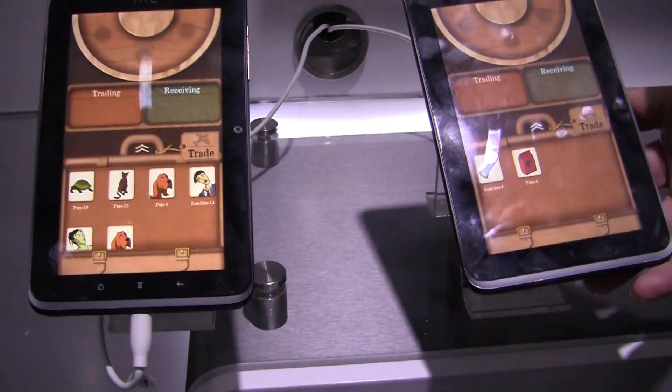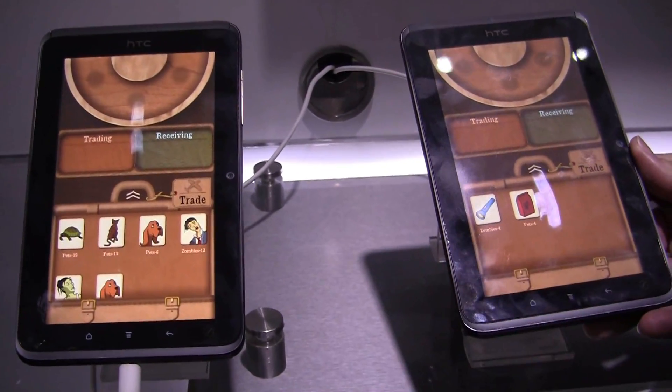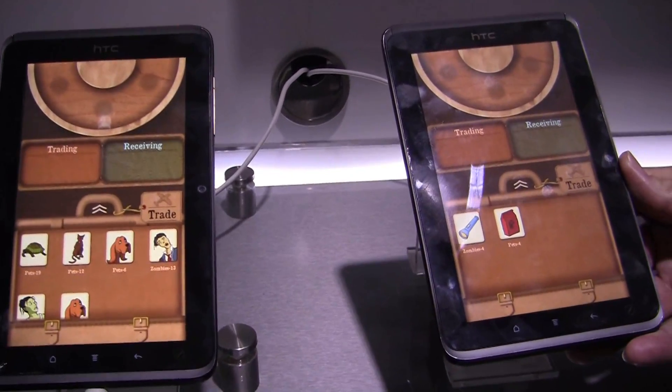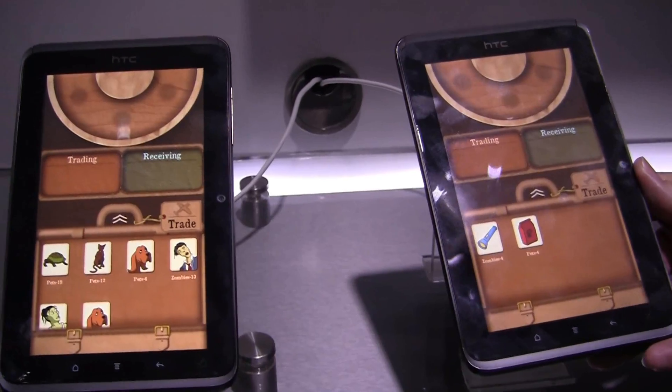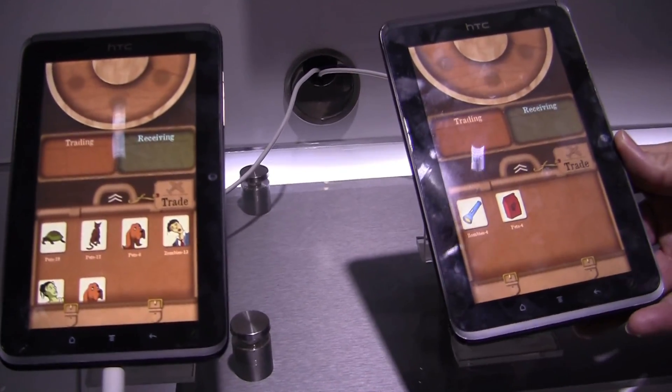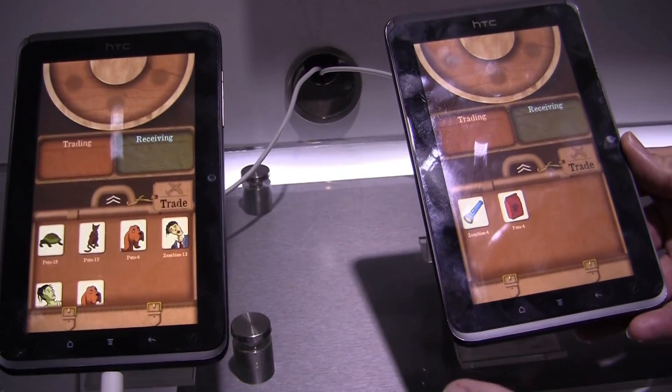What type of connection are we using right now? I know that AllJoin doesn't need to be on any kind of network — they just need to share the same network presence. That's right, AllJoin is bearer agnostic, so it can use Bluetooth or WiFi. In this case, both of these devices are on the same WiFi.